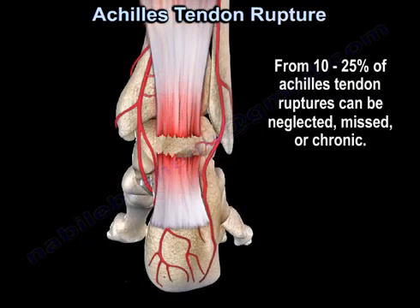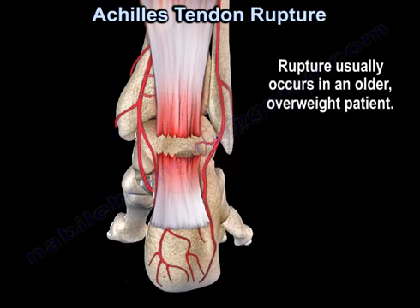From 10 to 25% of Achilles tendon ruptures can be neglected, missed, or chronic. That usually occurs in an older and overweight patient.